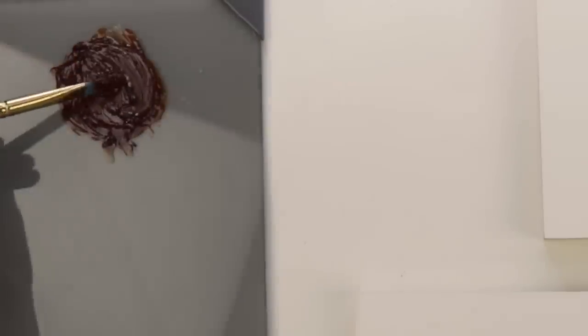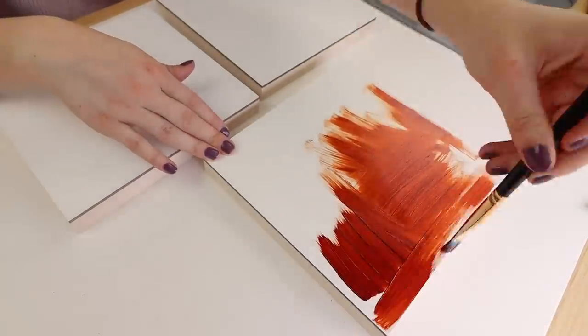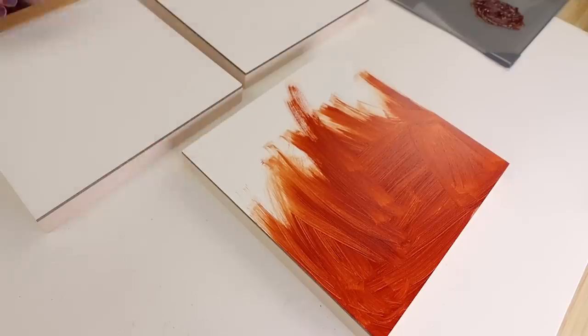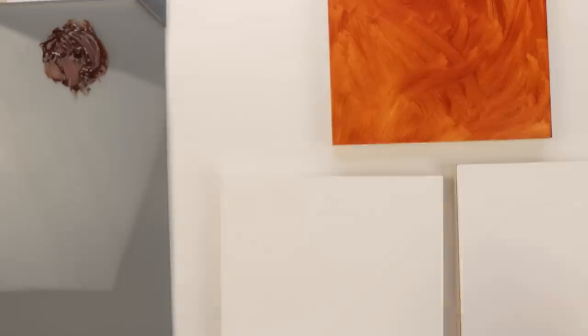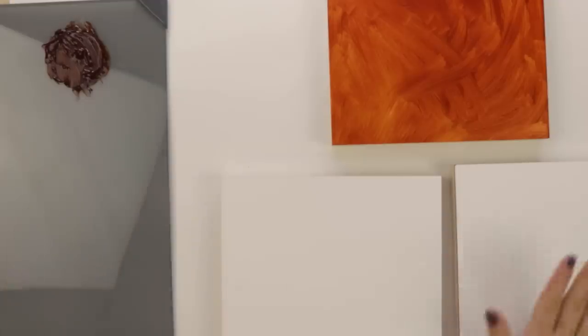I need to find my burnt sienna — here it is. The first thing I like to do is an undercoat. It feels so satisfying to be doing three paintings of the same size at the same time. I have my massive paint palette right here, and what we're gonna do is use some burnt sienna to cover these canvases. First underpainting done — let's do the remaining two.